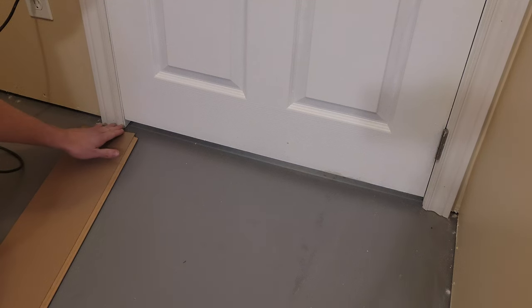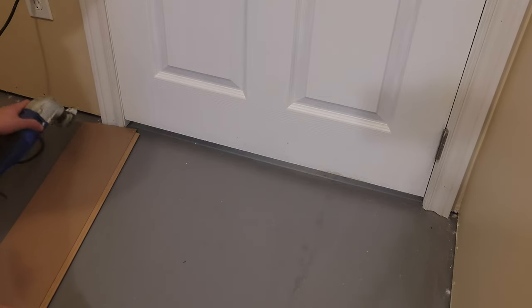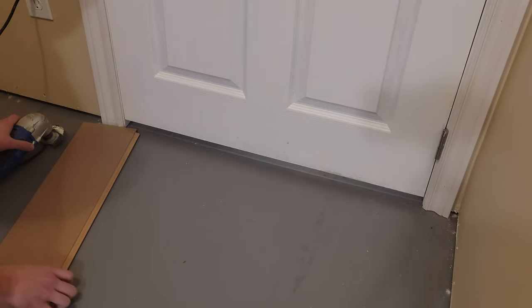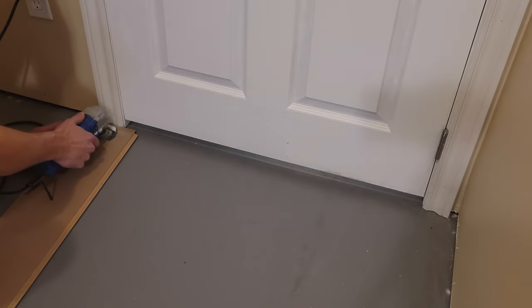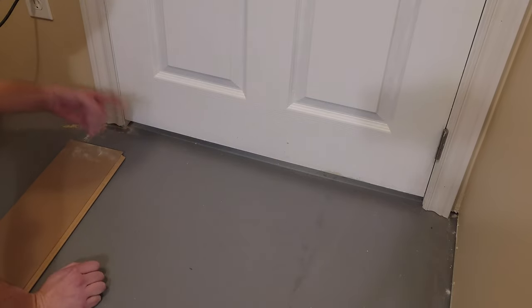We need to go ahead and cut off the bottom of this trim going around the door on both sides. I'm just going to use a piece of the laminate flipped over — using the side that doesn't show — and I'll use my vibrating multi-tool to just cut that piece out. We've got it flipped upside down because we don't want to wreck the nice show side.